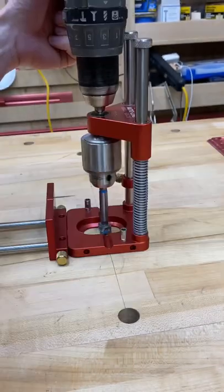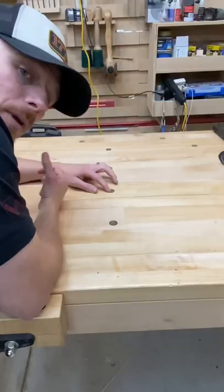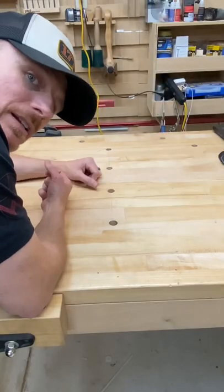Let's go ahead and drill those holes. I'll be using a three-quarter inch Forstner bit to drill them. Now that we have our two new holes, let's go ahead and test this out.